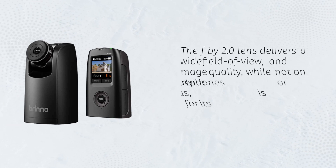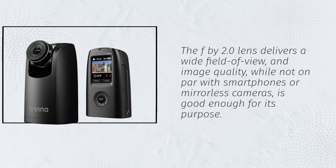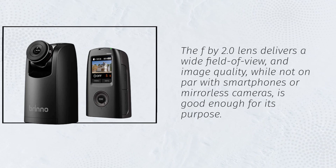The f/2.0 lens delivers a wide field of view, and image quality, while not on par with smartphones or mirrorless cameras, is good enough for its purpose.